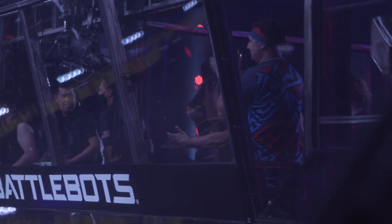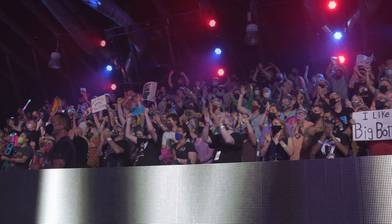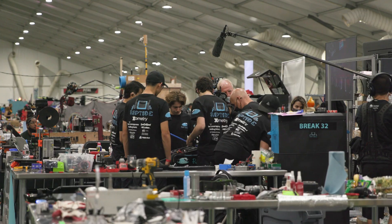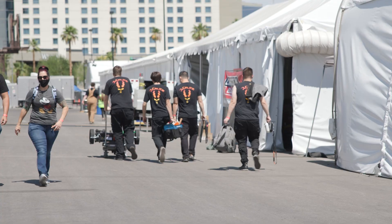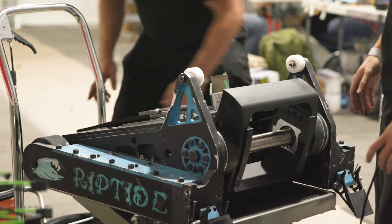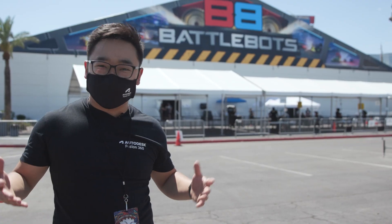Hey everyone, my name is Ka-Ching Song. I am the community manager on the Fusion 360 team. You can see behind me, we're at BattleBots 2021 World Championships. There's about 65 teams here in Las Vegas competing for that number one title, and we want to give you guys an inside look at some of the teams — what they're like, what inspired them to design the robots they've designed. Come on in and let's check it out.